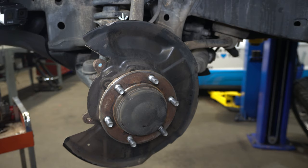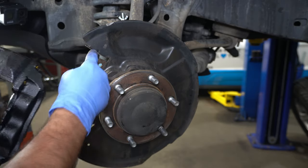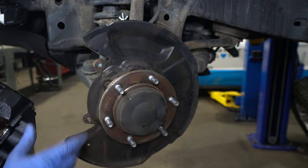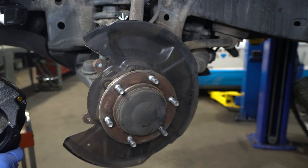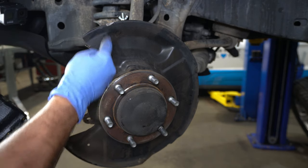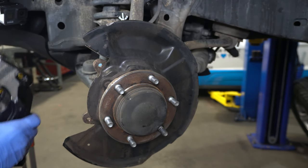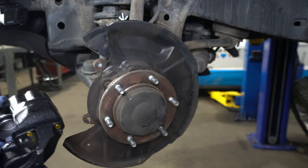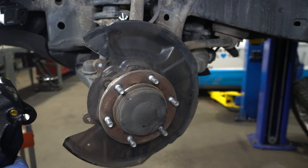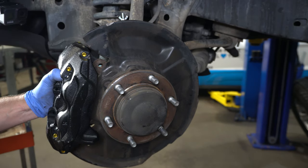I'm using the 199mm caliper. If you're going to use the 231mm caliper, it is slightly longer and the backing plate opening will be too short — it needs to be cut. You'd mark the area and use a wheel grinder or snips to enlarge it. Since I'm not going to the 231, this will bolt up in the same location and my backing plate is perfectly fine.